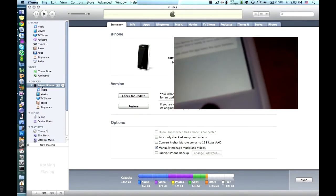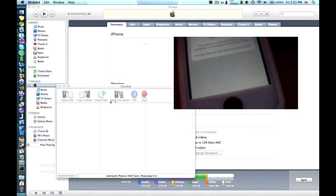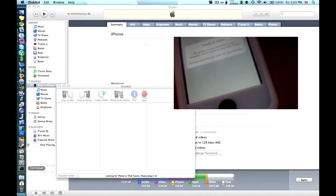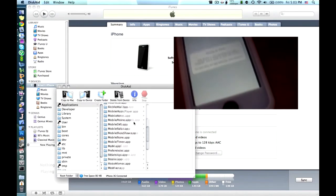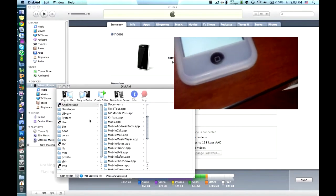Not only can you use iTunes, but you could also use programs like DiskAid wirelessly, so you could access your device's file system. And I'm not sure if image capture works — it does not — but if you need to get into the file system wirelessly, this is also a good choice.